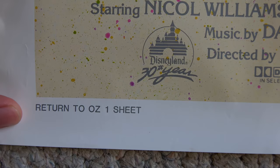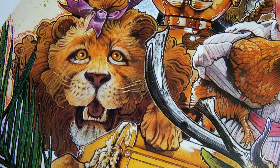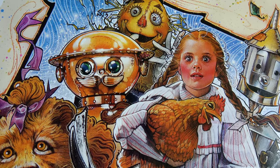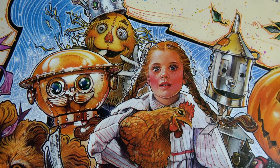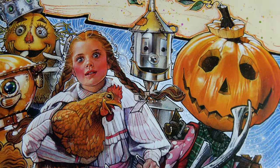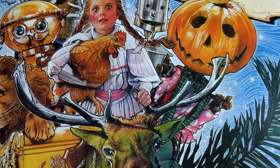At the bottom here, you have the Return to Oz one-sheet label along with the logo for the 30th anniversary of Disneyland. And I really love the detail he was able to get into these characters. Maybe I'll upload this in 4K so everyone can really see the detail that went into this painting.